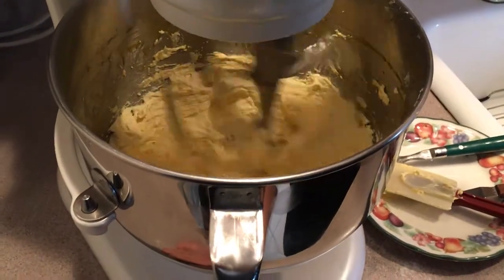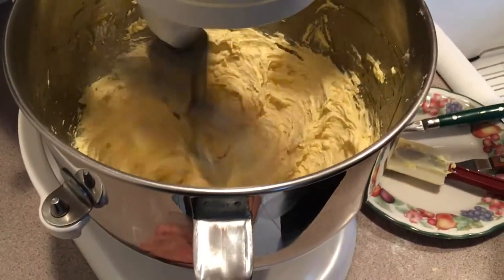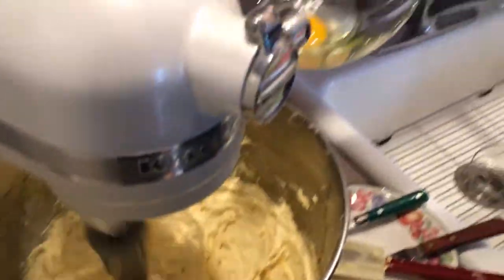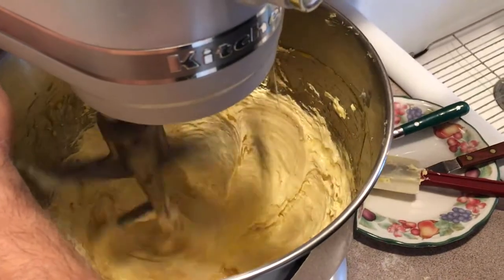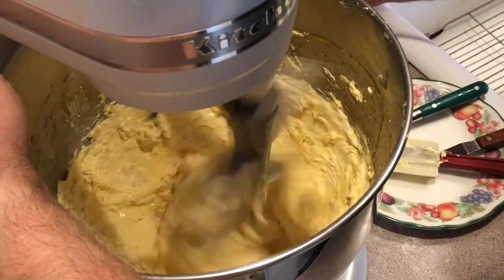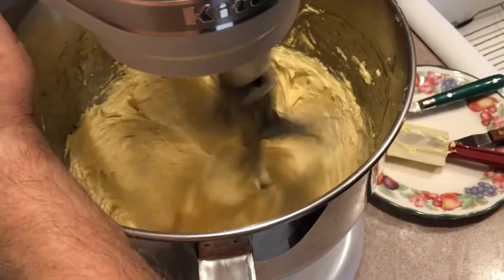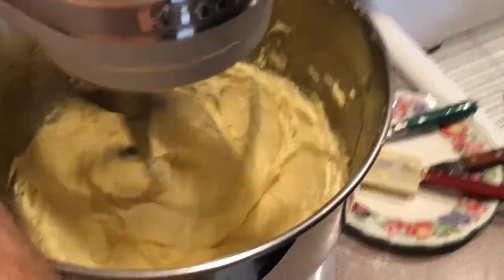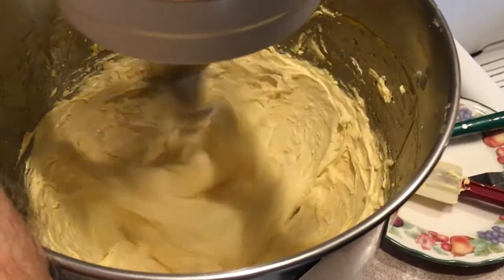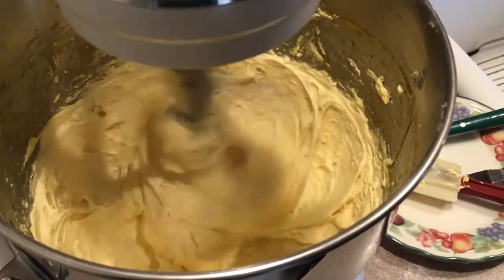We're almost ready now to add our last egg. Right now I'm gonna throw in our flavoring — vanilla and almond extract. And this is our last whole egg I'm gonna add. Don't want it to curdle, so keep it going. If you think you're ever gonna see it curdling a little, throw a little of your flour in there — it won't harm the cake in any way. And we're gonna cream this up a little bit.